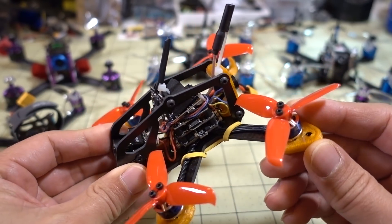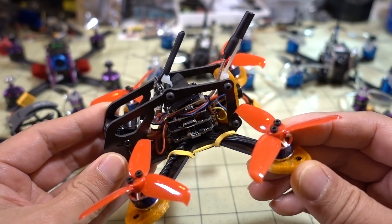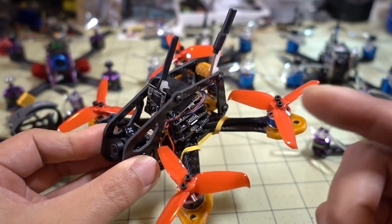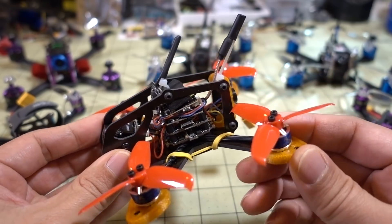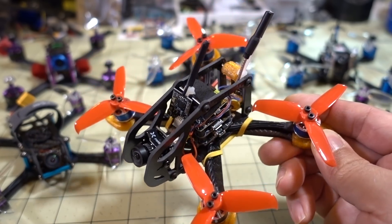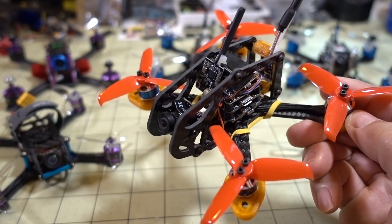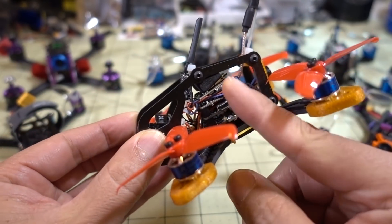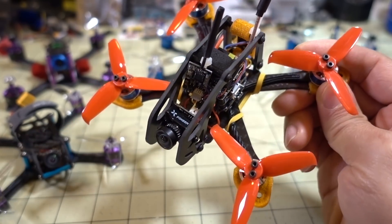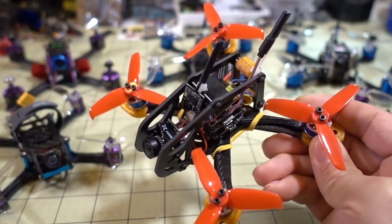If you've seen my previous build videos, they get kind of monotonous because they repeat the same process. I just tell people to watch an older video and substitute part A for part B — different frame, different motors — and you get a pretty similar build. Unless there's something really different or unique, I'm not going to make a dedicated video. The Jet 110 is what I use for FPV camera reviews because the camera is forward, there are no props in view, and there's space for a taller stack with the onboard DVR.